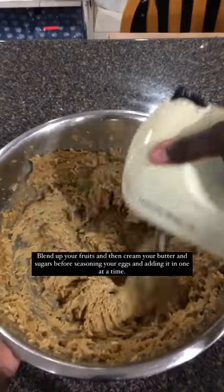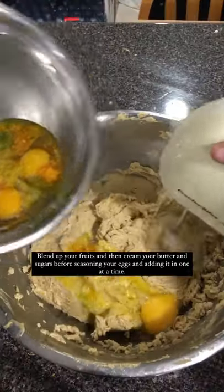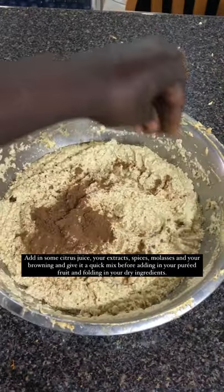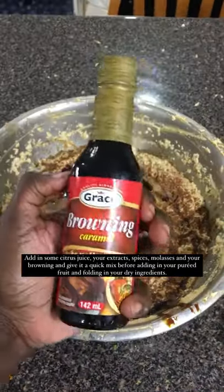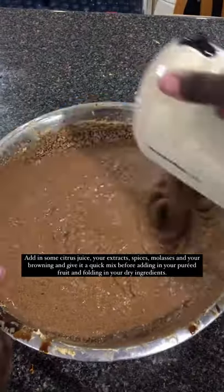So here's how to make it. Blend up your fruits and then cream your butter and sugars before seasoning your eggs and adding them in one at a time. Add in some citrus juice, your extracts, spices, molasses, and your browning and give it a quick mix before adding in your pureed fruit and folding in your dry ingredients.